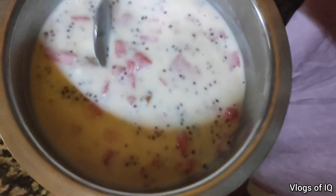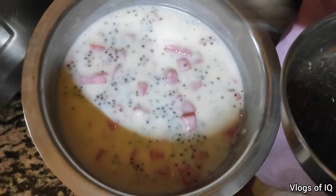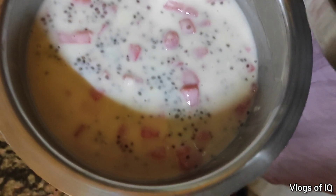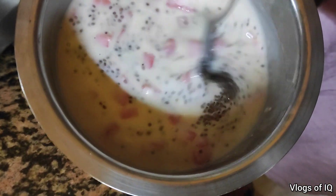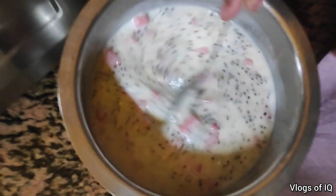And what is this? This is targur, kajur and kismis — kajur, kismis and dhul. Let's see, when it's time, it feels delicious.